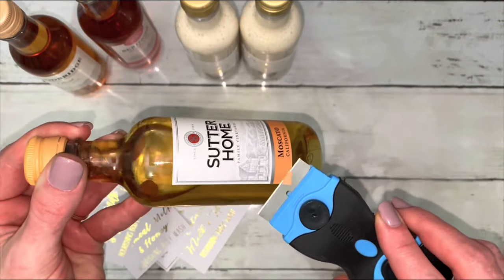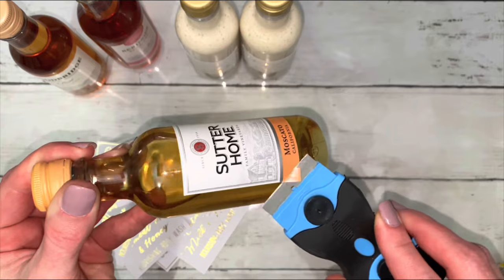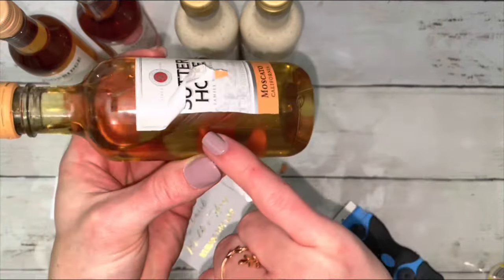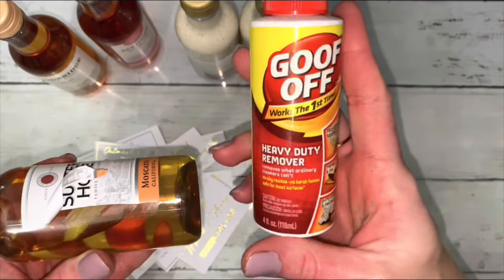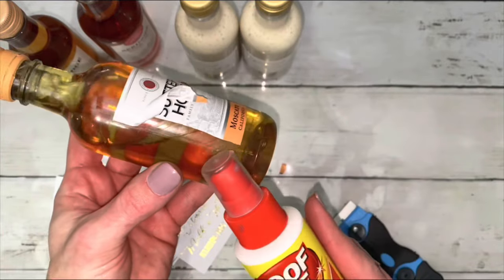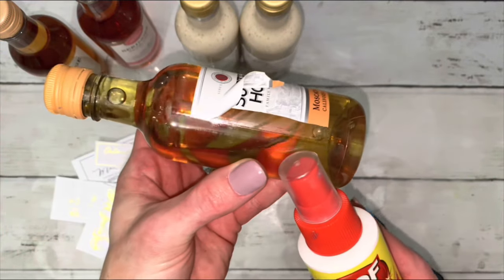Wash and dry the bottles. Take the label off with a scraper and expose the underneath. Apply a solvent to the sticky area, let it set for five minutes, then wipe it off.